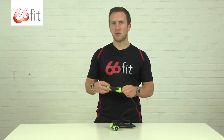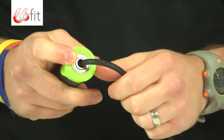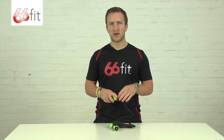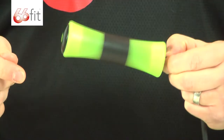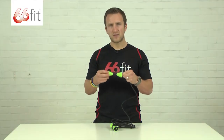This is a speed rope as I said, so it will turn very quickly. You've got ball bearings in here. It's not designed to do tricks or anything like that — it's just designed for conditioning and fast feet. So if you actually listen, the rope turns very very quickly.